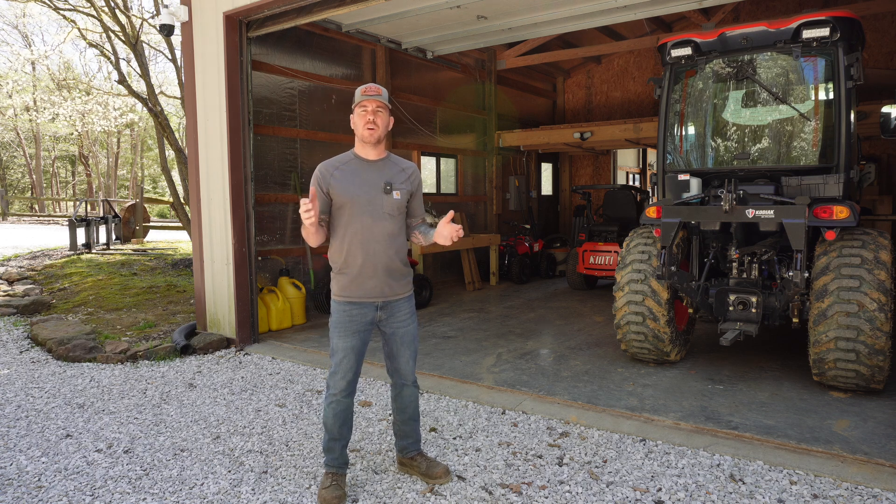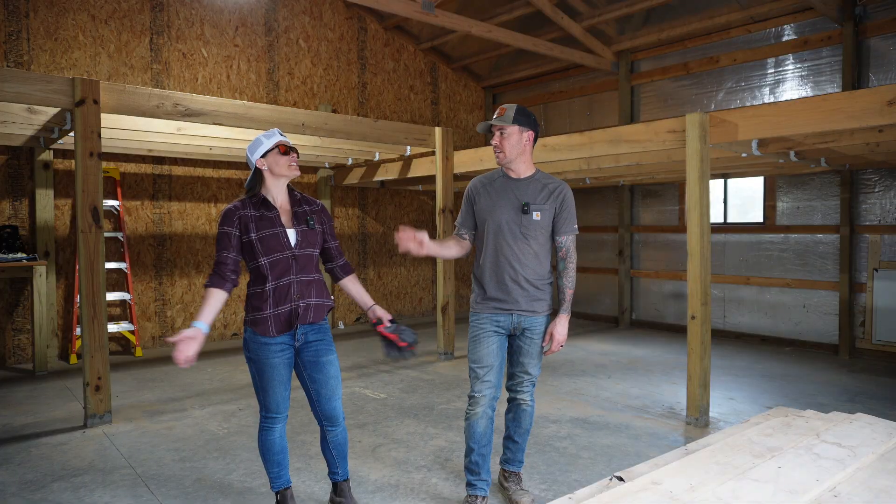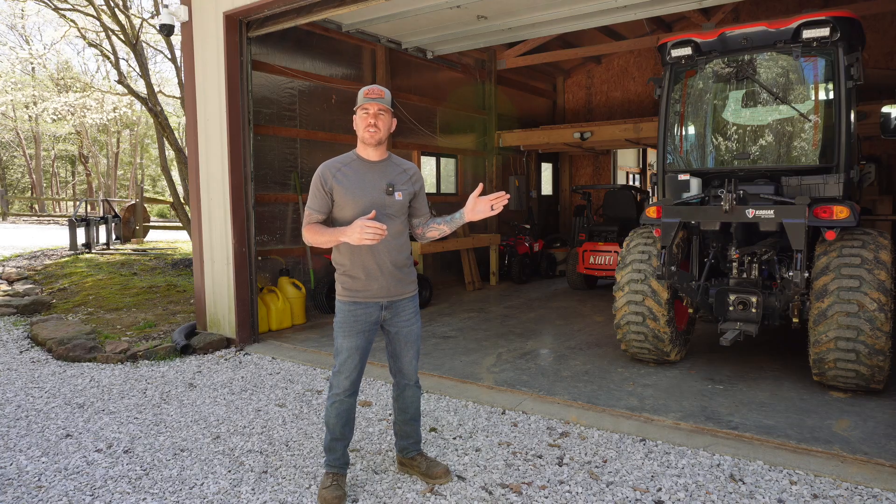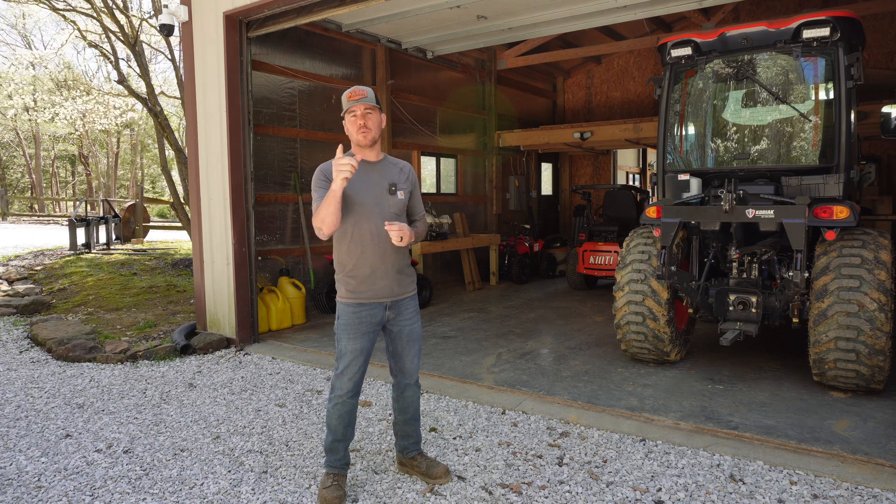I mentioned this video when we did our moving video. What we have here is a good old-fashioned clusterfuck, but you better believe we're going to fix that.